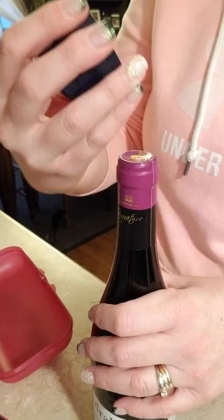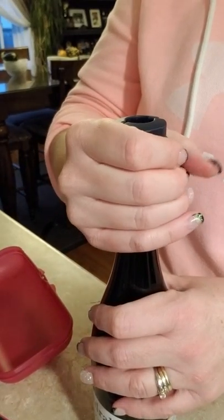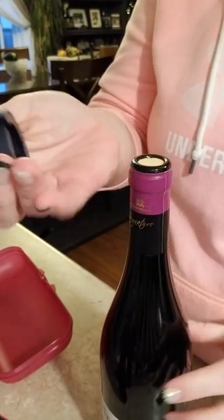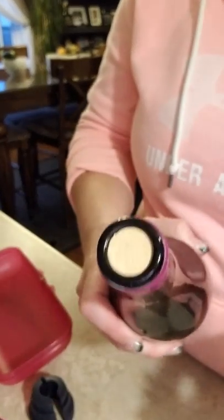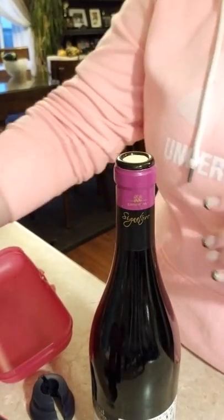So it comes in its own pretty case. We're going to put the cutter on the top like so, give it just a little squeeze and just turn it — it's going to cut the top off. And there you go, the top is off. You can see it makes a nice, perfect cut. Beautiful, gorgeous.